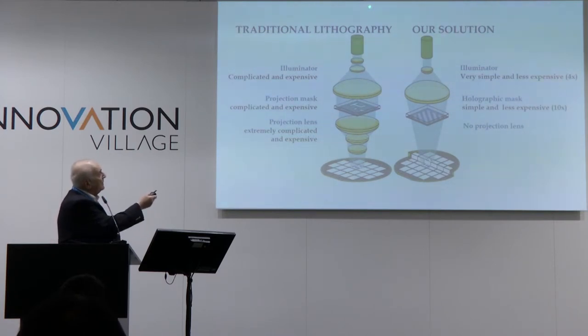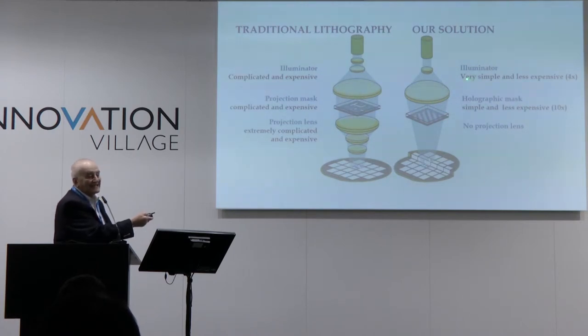Our illuminator, which we use to put the light on the mask, is much more simple — only 6 lenses, instead of 15 or more in projection lithography.